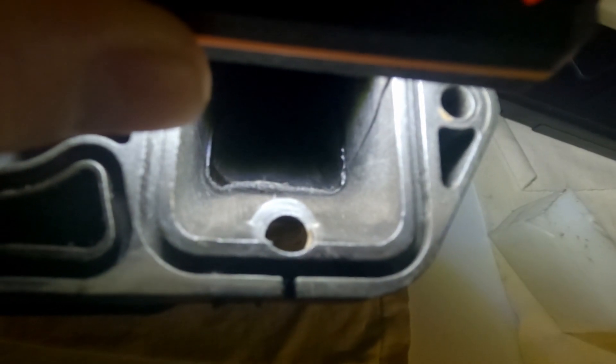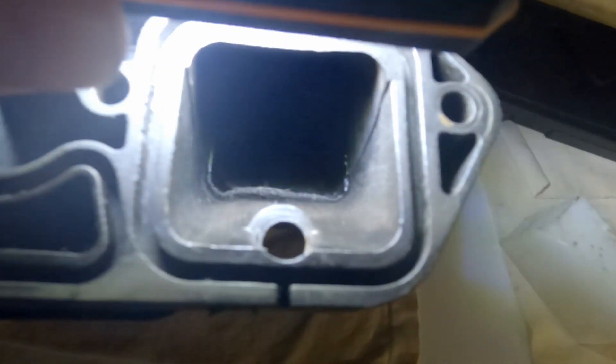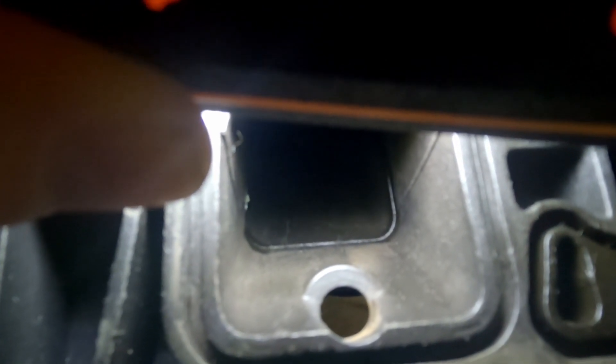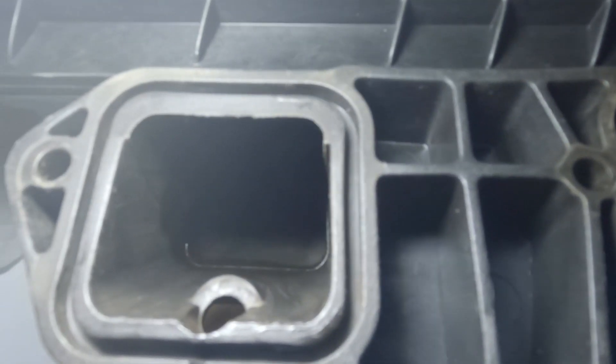There seems to be a lot of debate online as to whether or not it's worth it to port these plastic intake manifolds. This was the worst one on my intake — that's definitely not helping airflow, we can make some improvements here for sure. This one was not near as bad, but there's still a little mismatch going on at that parting line that I think we can improve upon.